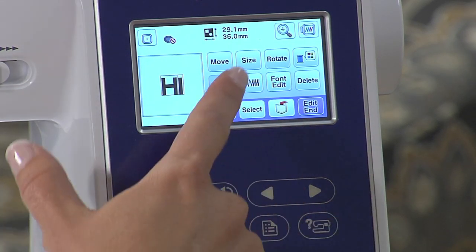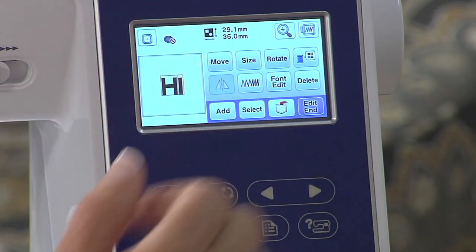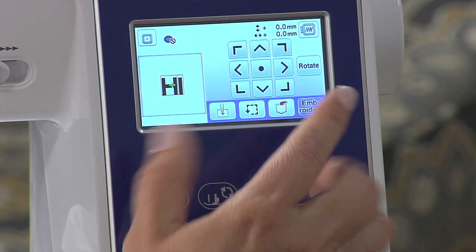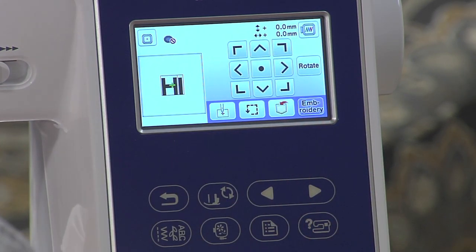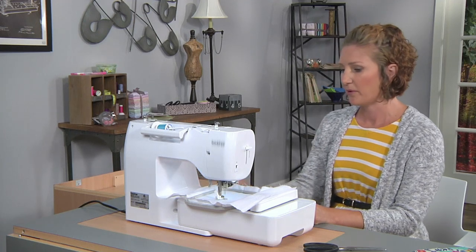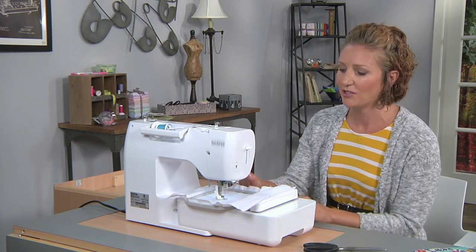If you want to change the size, move it, rotate it, or edit the colors, you can do all that on the screen. When you're ready to go, hit End and then it's ready to embroider. Now we need to lower our presser foot, hit Embroidery, and we'll be ready to go. Now we're going to embroider that message onto the fabric.